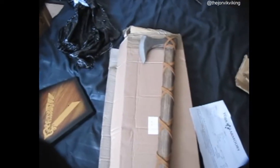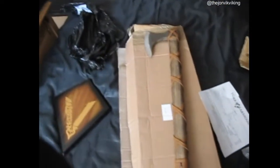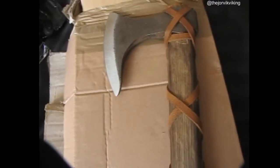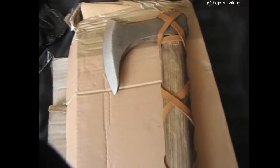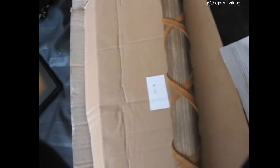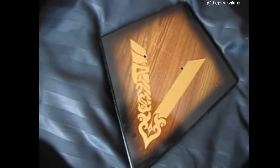Ready for the reveal? Pow! So what this is — it's the Ragnar Lothbrok replica axe from the show Vikings. And they have done a fantastic job, and I also got the little Vikings holder for it.